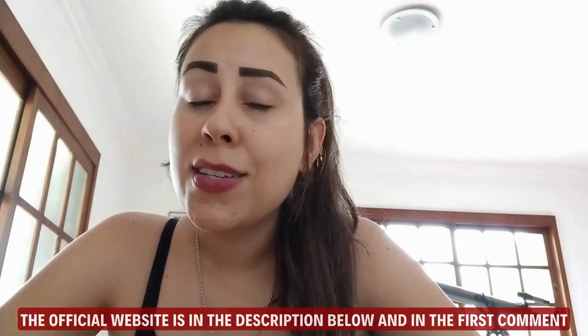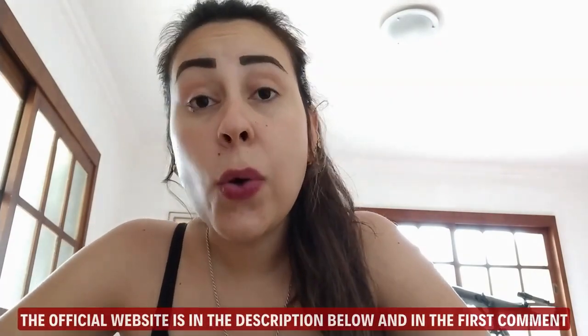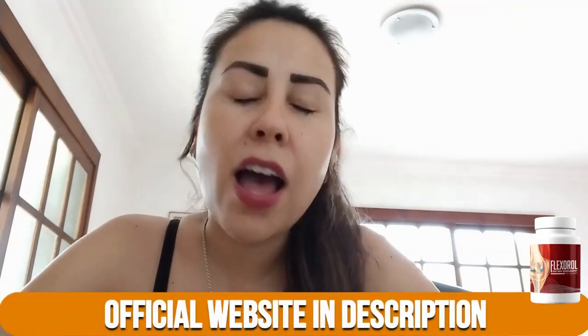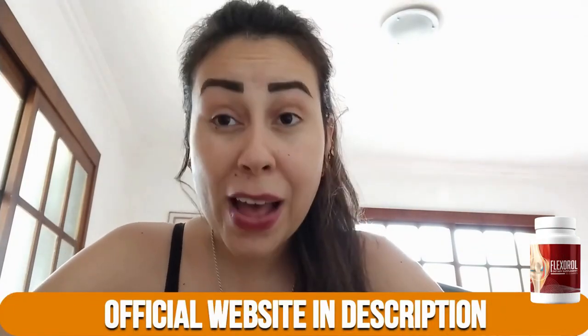You guys need to know that Flex-A-Roll is sold only on their official website. Rather than leave you here looking for that website and not being completely sure whether or not you found it, I went to the official website myself, copied the link, and left it below this video in the description box. That way you know you are going to the correct place and purchasing the real deal.